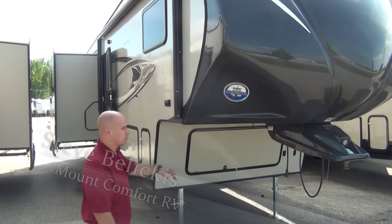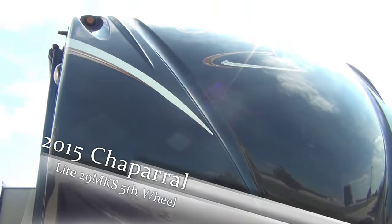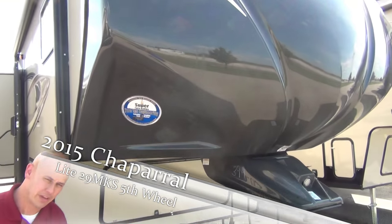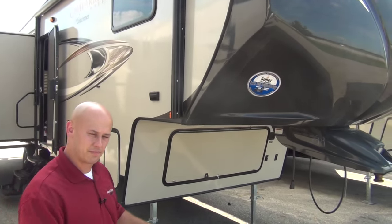Let's start with the outside, starting with the front cap. What Coachman has done is they've created a very aggressive front cap that maximizes turning radius in a short bed truck. Very nice if you're not rocking the eight foot bed that a lot of fifth wheels require.